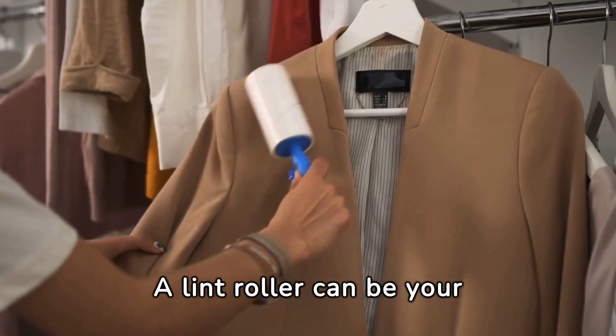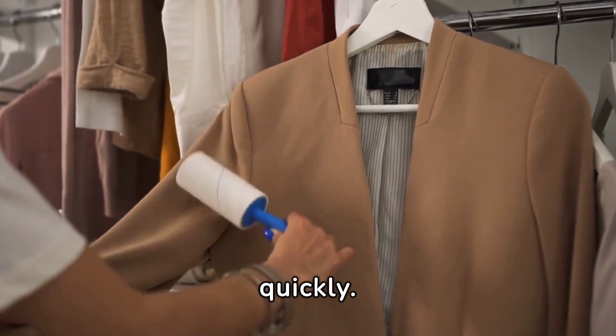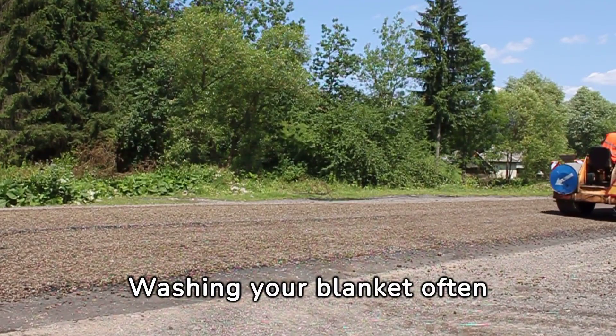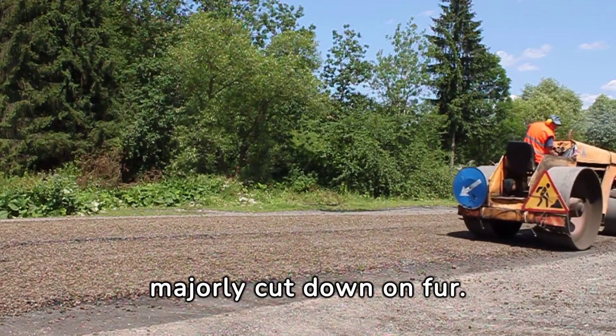A lint roller can be your best friend when it comes to picking up dog hair from blankets quickly. Washing your blanket often with a gentle detergent and using pet hair remover sheets can majorly cut down on fur.